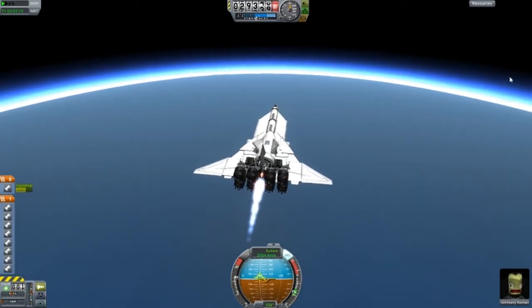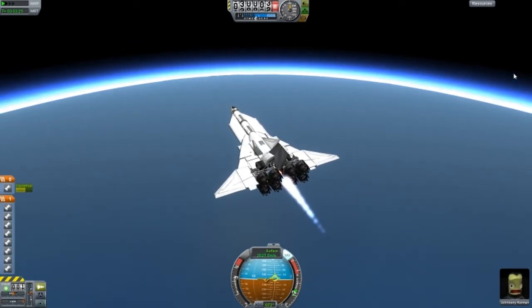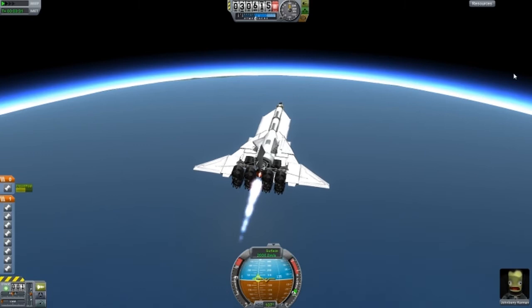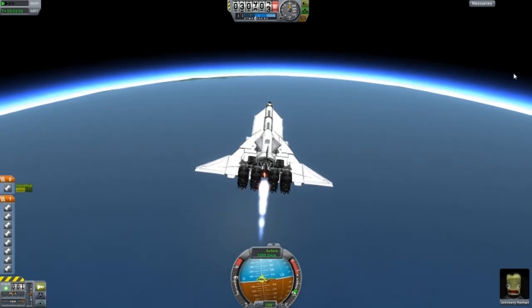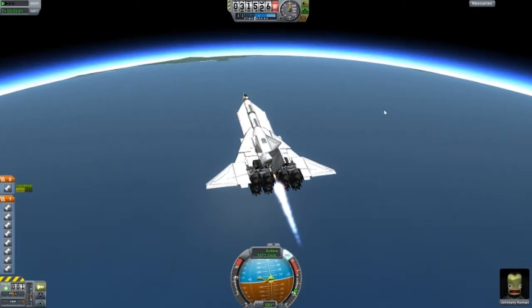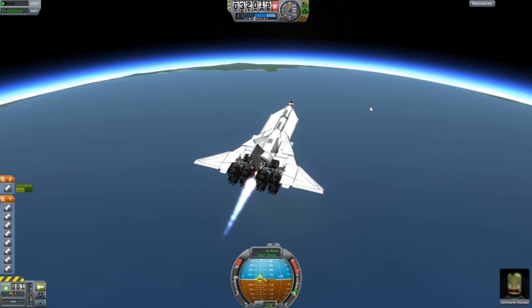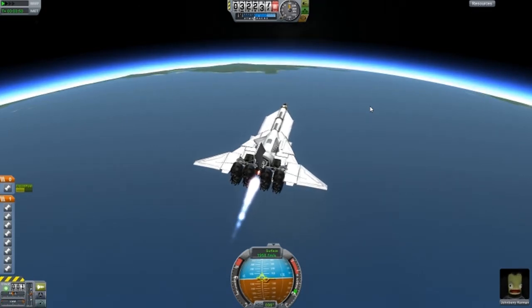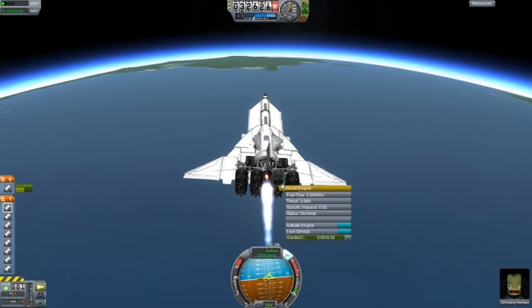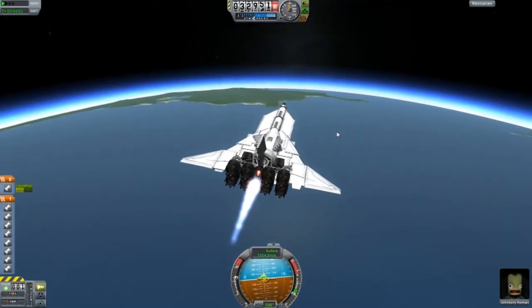Let's hope this thing stabilises itself. Let me assist it. Yeah, it's stabilising - slowly, slowly. It's not that easy actually. It's just moving side to side, don't know what's going on there. Pretty sure those are off. Yeah, I've turned them all off. That's stabilised.